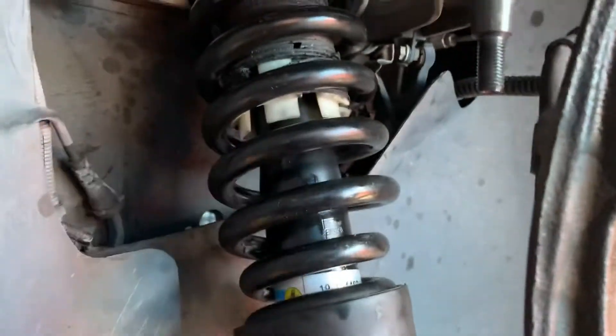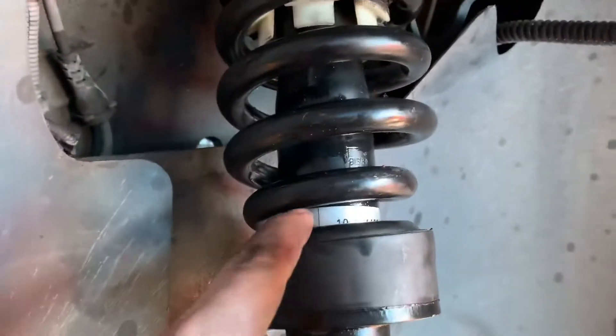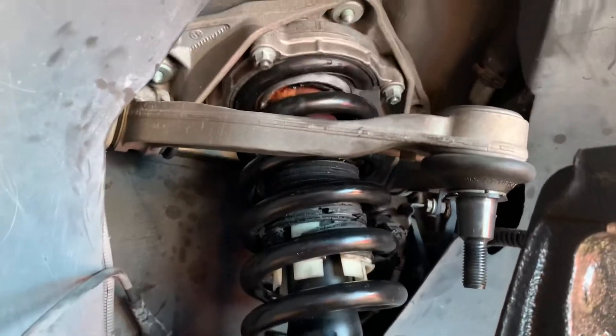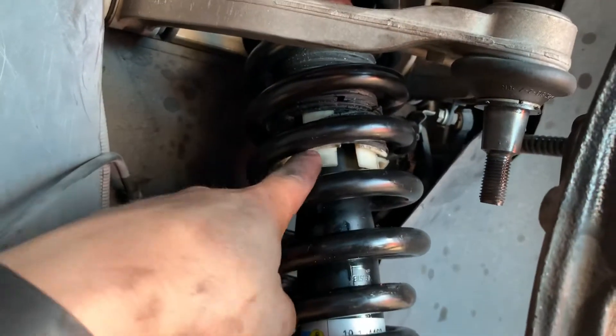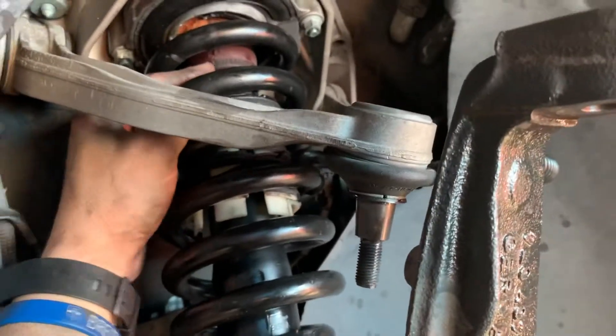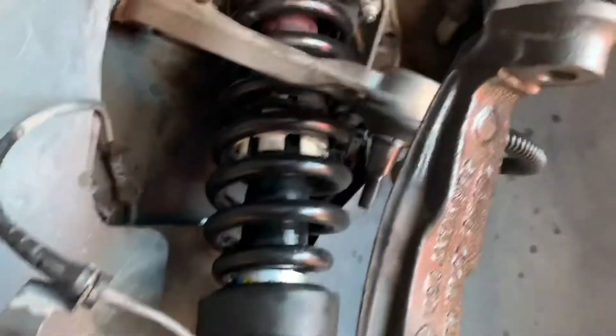It shouldn't require an alignment, but we'll get it checked anyway. It wasn't the toughest thing in the world, though there are a lot of parts in there. I just replaced the shock with a new Bilstein shock. But if I ever do this again, there's a bump stop, a bellows, and a plastic protective cover — all kinds of parts.